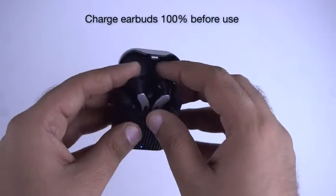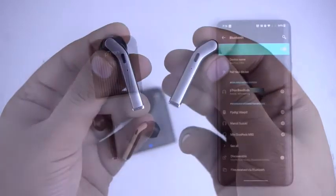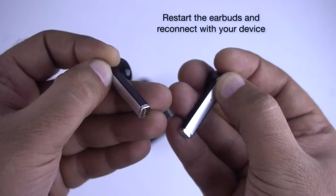Earbuds disconnecting during an active call: If you are facing disconnection of an earbud during an active call, check the battery percentage. Your phone usually shows the available battery in your Bluetooth device list menu, or you can simply restart the earbuds and pair them again.